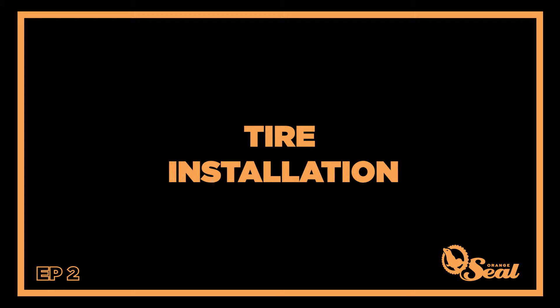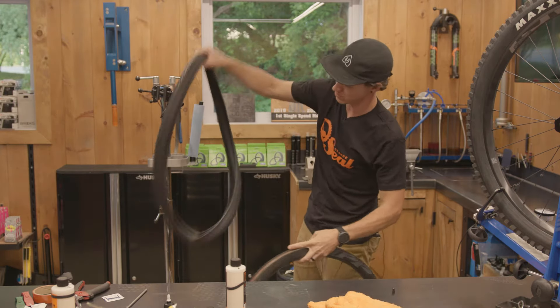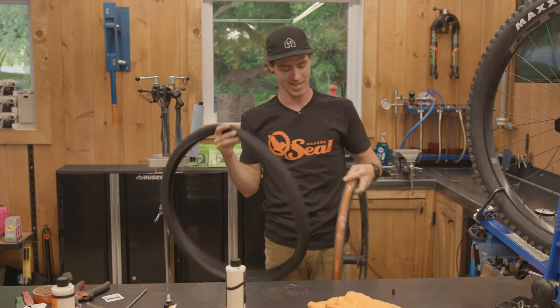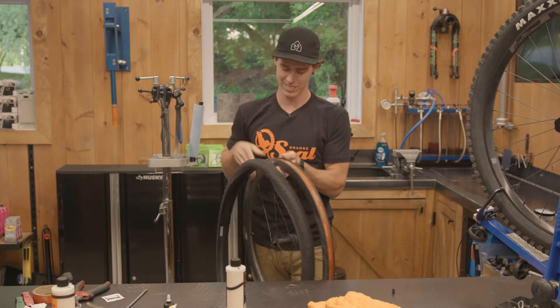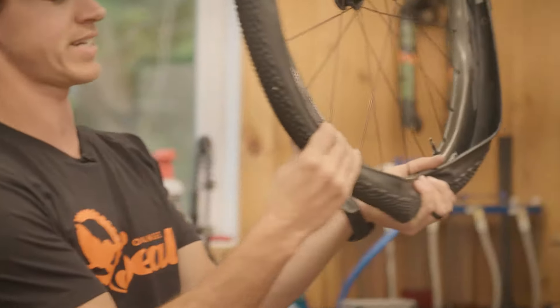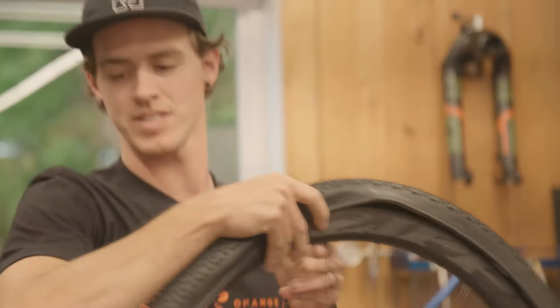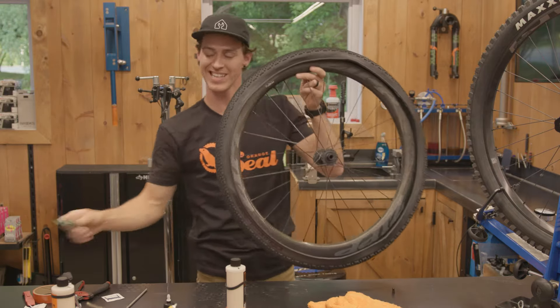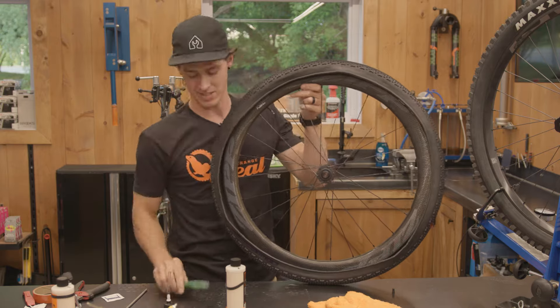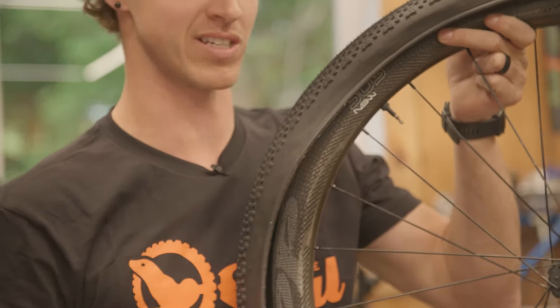Next step is an easy one. I'm going to take our tire here. I would say line up your logos, but I've got a blank logo-less tire. If you do have logos, please line them up with your valve stem. First side of the tire on. This is the opportunity where if you have slightly weaker hands, this is going to come into play — this is about the only time in the process that I would recommend using a tire lever for the install.